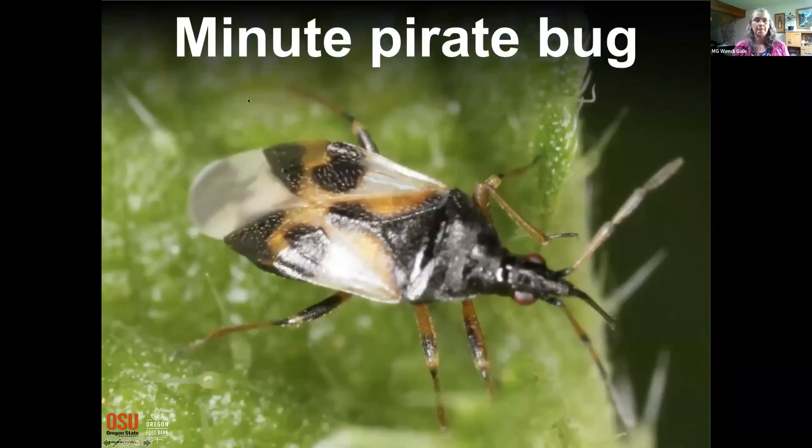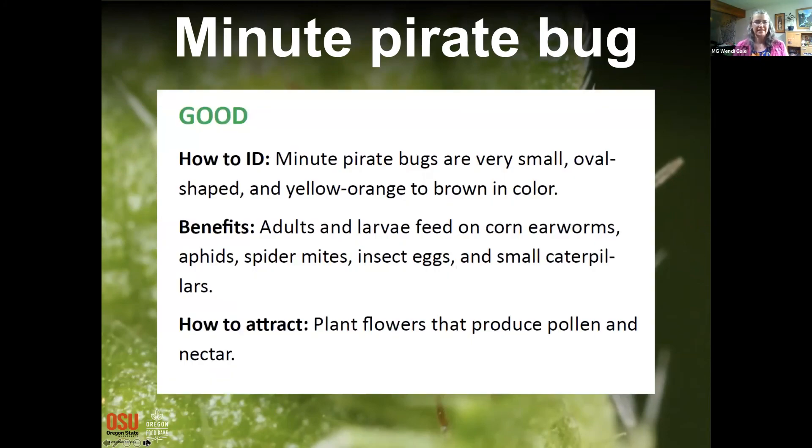The minute pirate bug: good bug! They have lovely oval yellow, orange, or brown markings. The adults and their babies feed on corn earworms, aphids, spider mites, and all kinds of pests — they are definitely voracious hunters and very welcome in the yard.